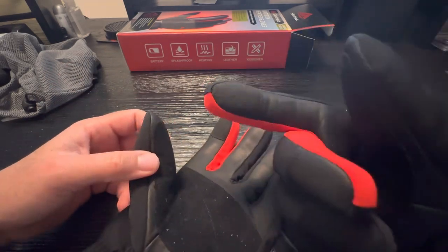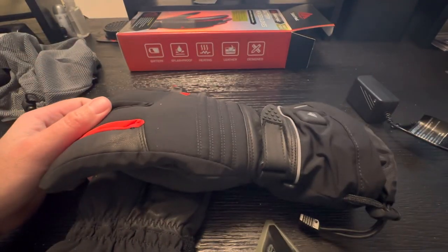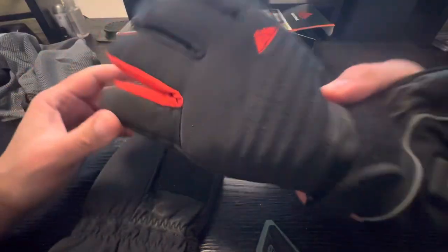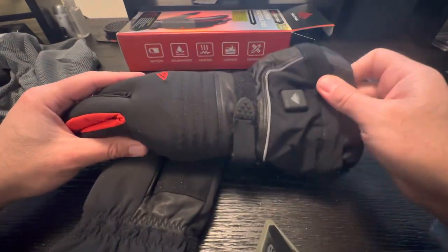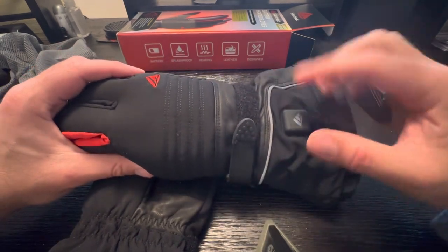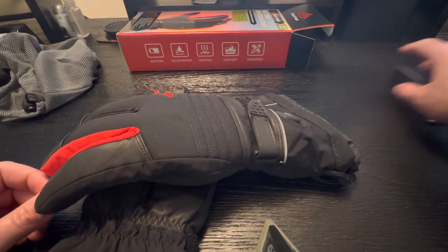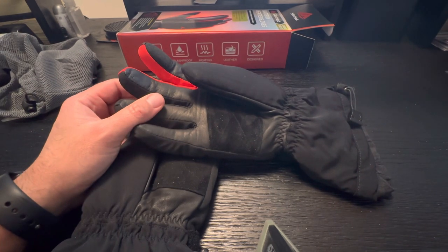Anyway, that's my review of this thing. I think it's a good buy at around 40 bucks, but I don't know if I would pay a lot more for it — maybe up to 60, but that would be it. It does get warm; it doesn't get hot. So if you're expecting hot, don't buy this. Let me know what you guys think. If you have a different kind you like that Project Farm maybe didn't try, leave it in the comments. See you guys in the next one.